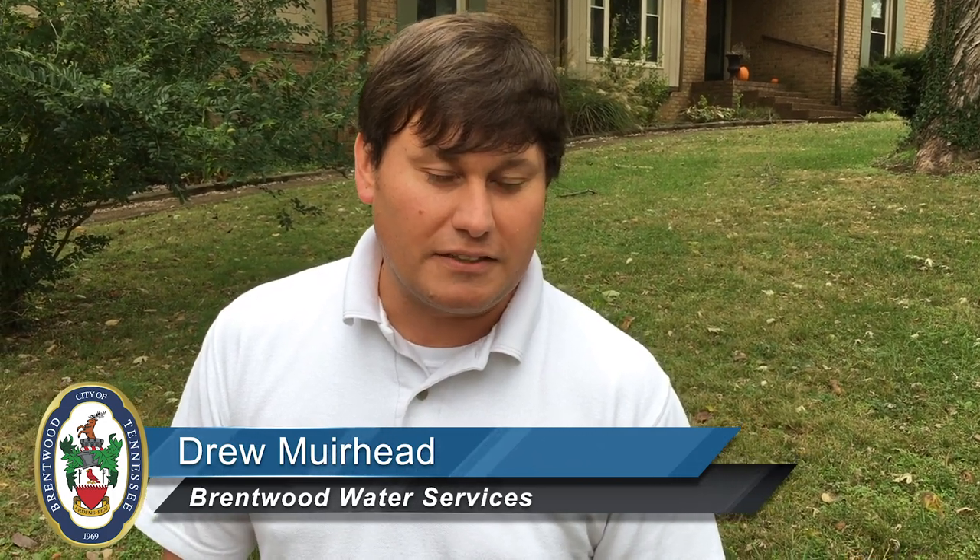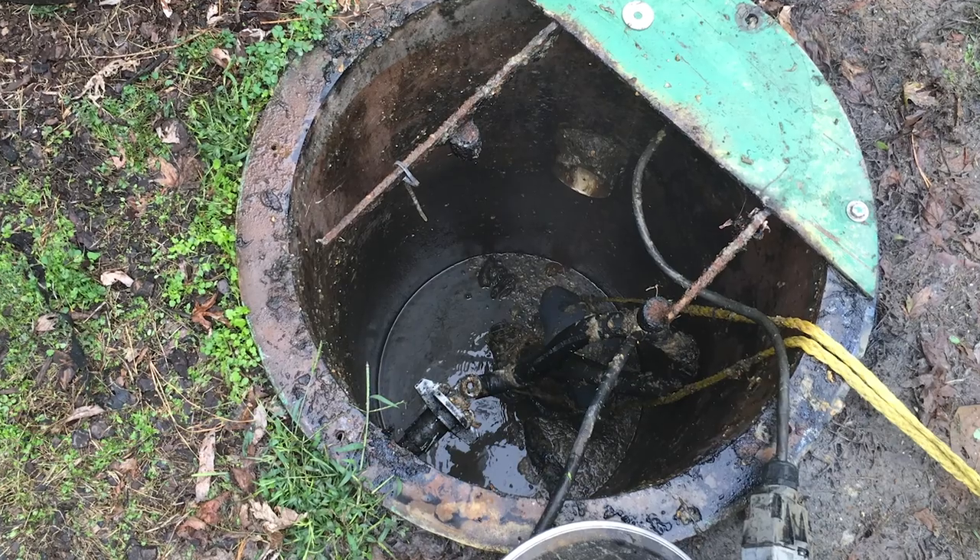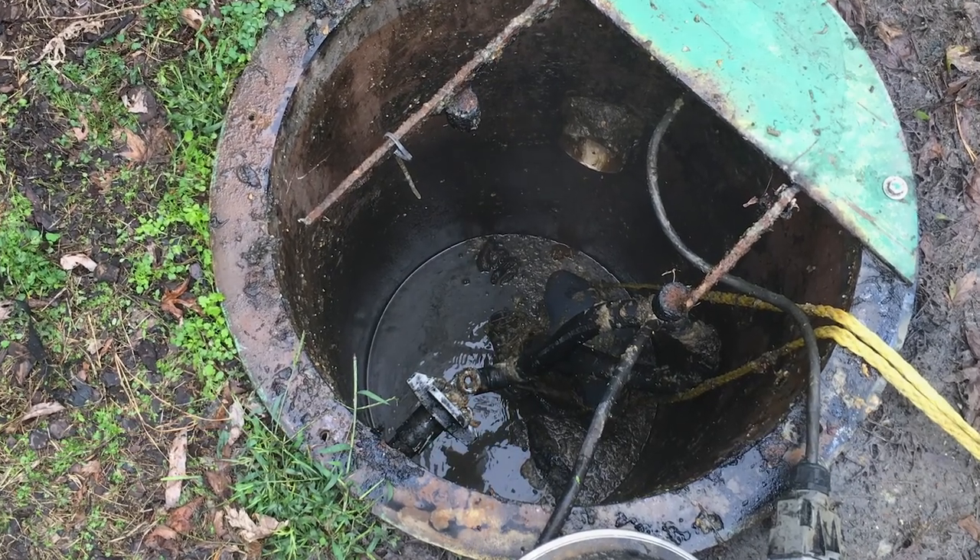The grinder pump had quit working and the tank had backed up. The crew that came out identified that the pump had burned up basically, and so they took out the old pump and installed a new pump.